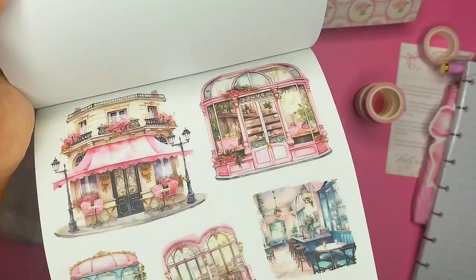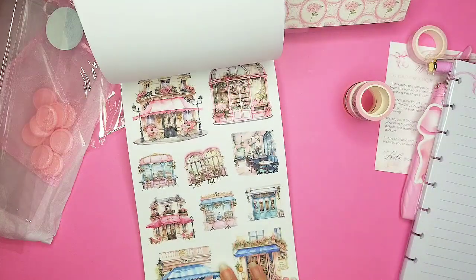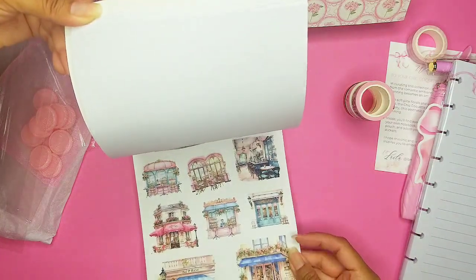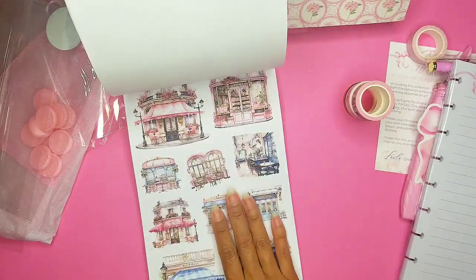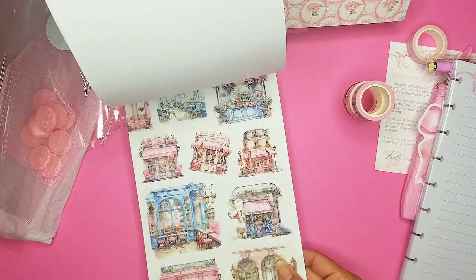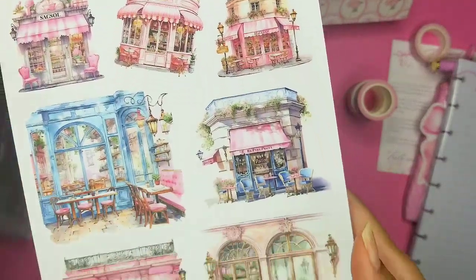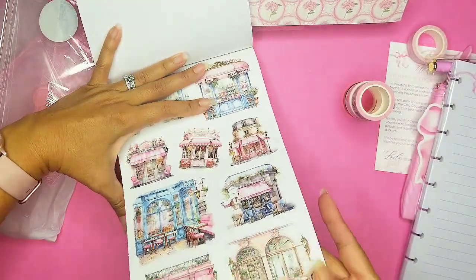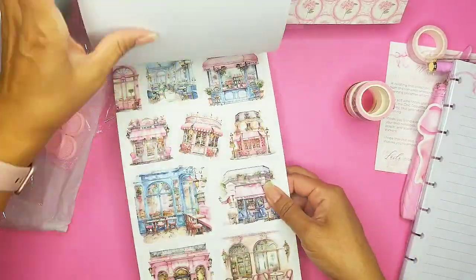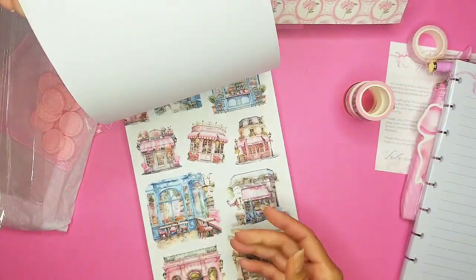And this cute set of like cafe and bakery stickers — wow, so pretty! I love the pastel colors. This one is clear stickers and this one is matte, so we have two pages — exactly the same except one's matte and one is clear. And then another page — these are a little bit more darker, totally different. So pretty — one page is clear stickers and then matte.